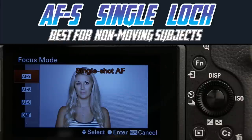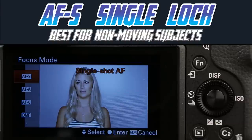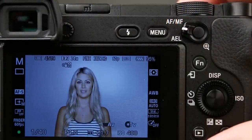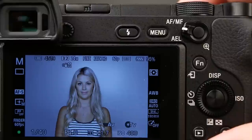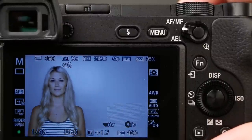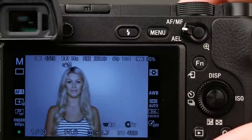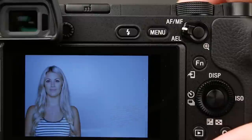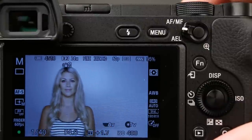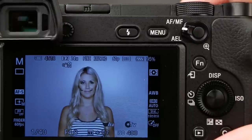The first one, AF-S, stands for Auto Focus Single Lock. That's the one we just demonstrated. The thing about Auto Focus Single is, as long as I'm holding the shutter button halfway down, focus will not change. This is Focus Lock. I can also move the camera to make my subject more aesthetically pleasing.